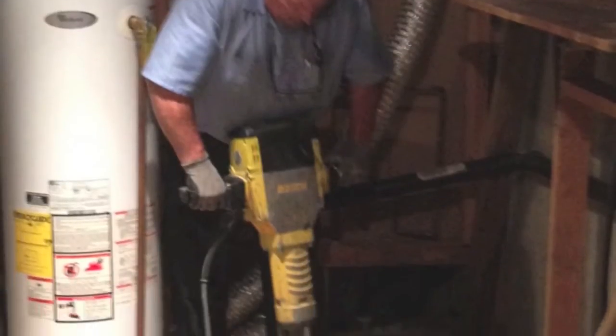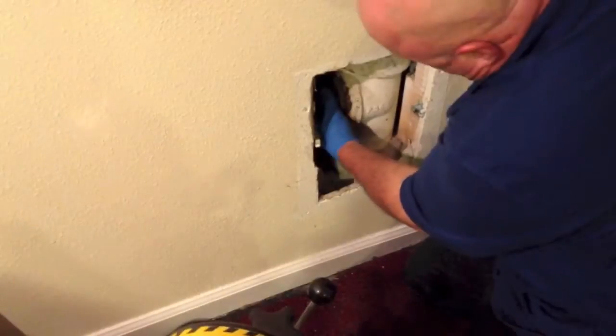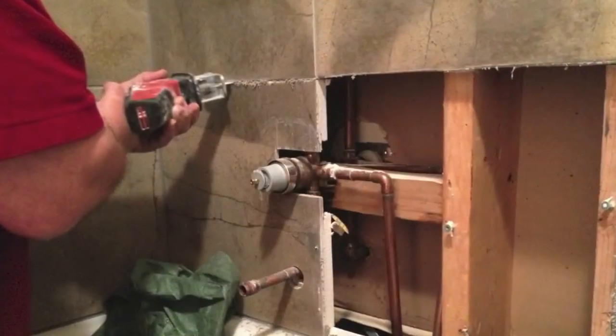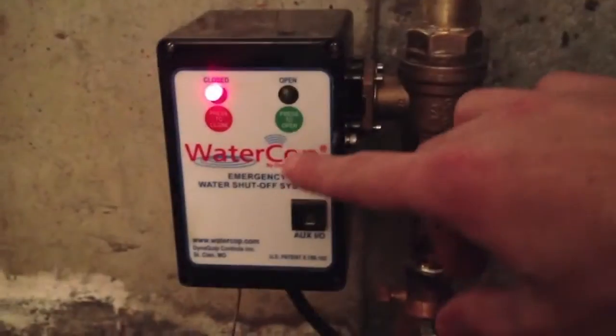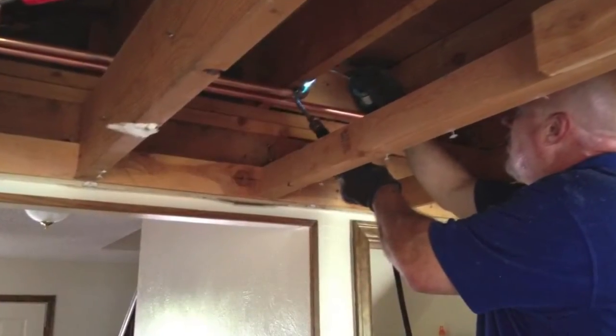At McAdams Plumbing, we aim to ensure our customers get the best service possible. In order to provide that best service, it sometimes means that you don't even need our help. That's why we've decided to make a series of videos that explain how you can perform certain easy plumbing repairs that are low risk and low effort.